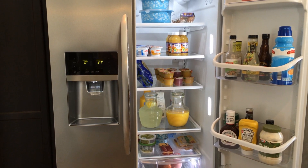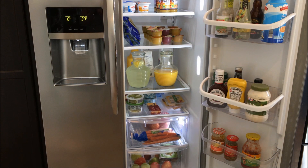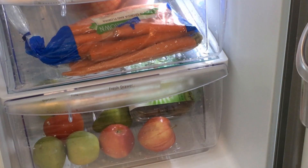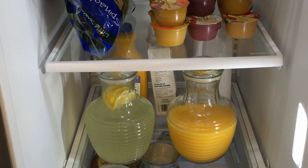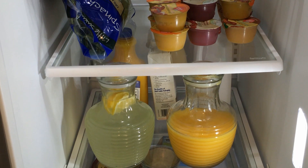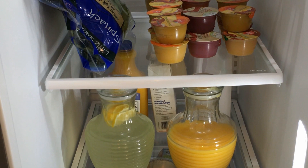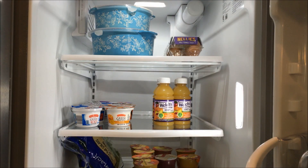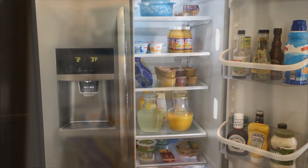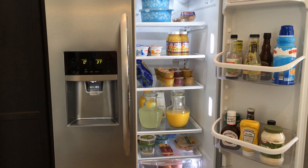Here's a look at our refrigerator before the makeover. I try to stay in the routine of wiping the shelves down about once a week, and my least favorite part is removing the drawers and rinsing them out. You can tell I'm a mom who packs lunches with all the juice, applesauce, and yogurt. This footage was taken the day before I went grocery shopping, so it's a little emptier than normal.